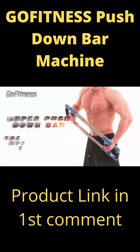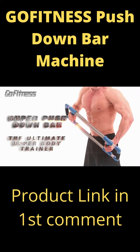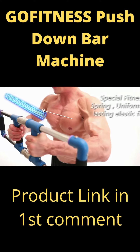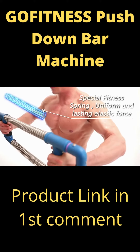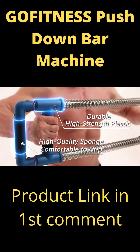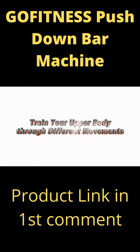Go Fitness presents the Super Pushdown Bar, the ultimate upper body trainer. With a special fitness spring providing uniform and lasting elastic force, durable high-strength plastic, and high-quality sponge that's comfortable to grip, you can train your upper body through different movements.